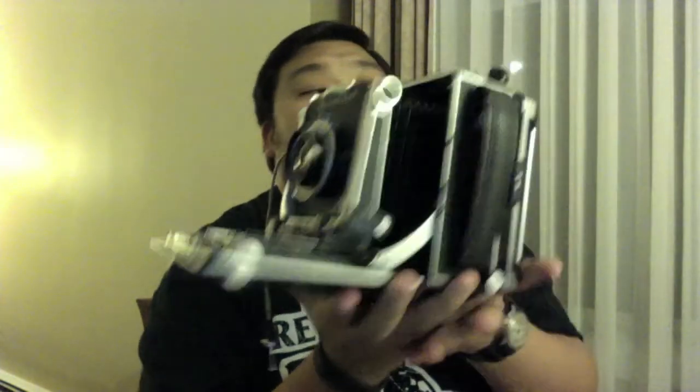This is my large format camera. This is a Linhof Master Technica, and it opens up like this. Pull out, and there you go. This thing weighs quite a bit. You actually view through the ground glass back here, and then everything is completely manual. This thing is usually on my travel tripod, and I can actually put a Polaroid back in here, or slide in the film holder. Needless to say, this thing is ridiculously heavy, but it takes really cool pictures.